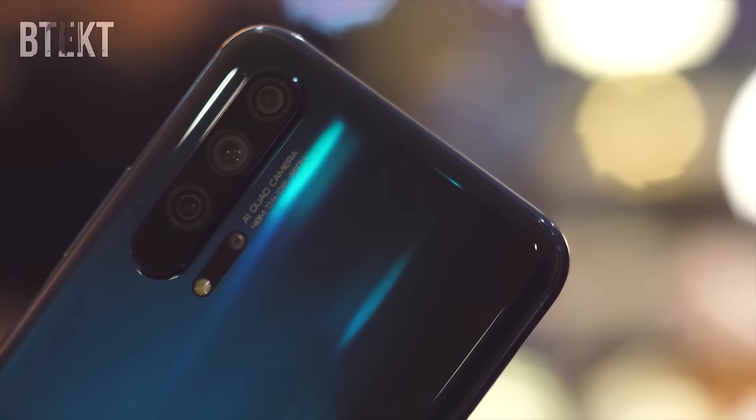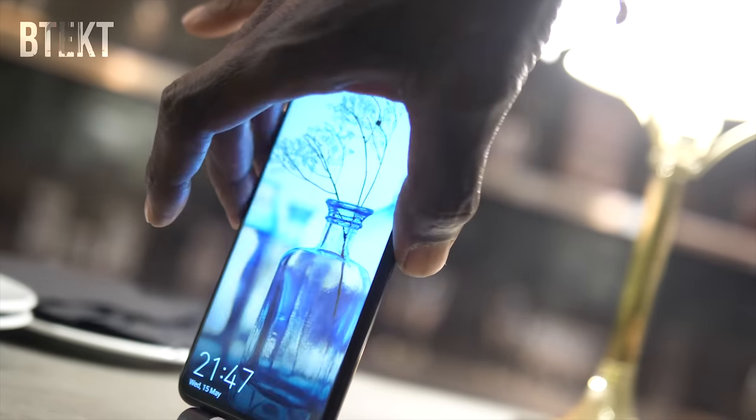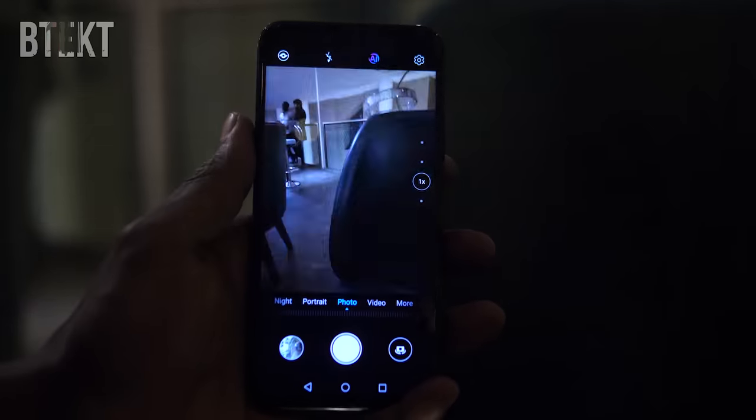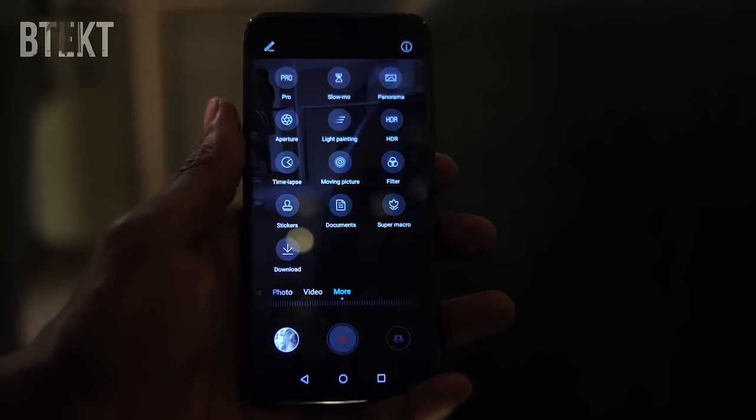You also get all the usual bells and whistles that you get with Honor flagship devices, including super slow-mo at 960 frames per second, as well as an improved night mode using AI stabilization to steady the camera and give you a sharp shot in very poor lighting conditions.